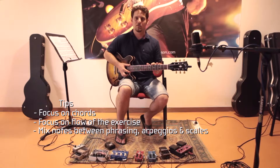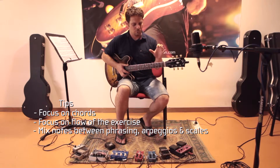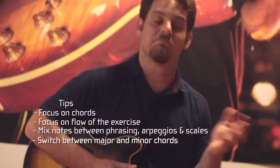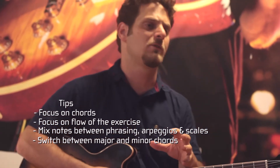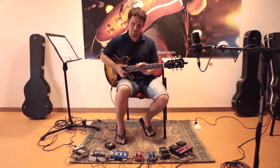I demonstrated only major 7, but when I practice, I will do one round or ten rounds on major 7, and then I'll switch to minor 7 or a half diminished chord. Have fun with this exercise. Thanks.